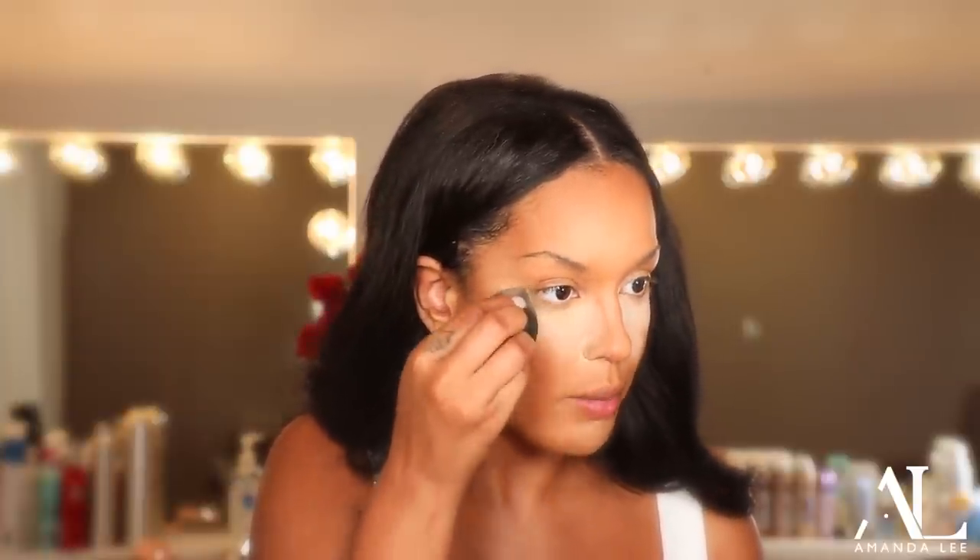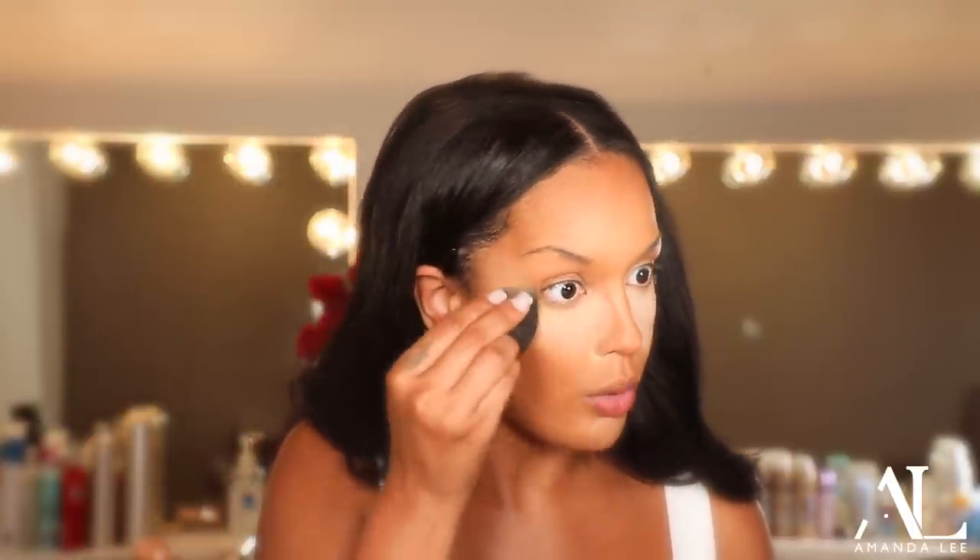Now again you guys, a lot of times this is why practicing makeup is so important. A lot of times baking doesn't work for everybody. So if this works for you, then great. If it doesn't, just put some pressed powder on instead. But I like a good bake with my eyes.